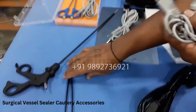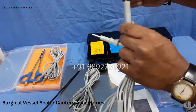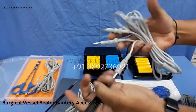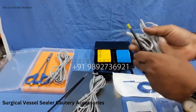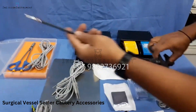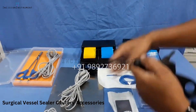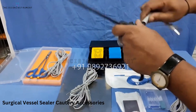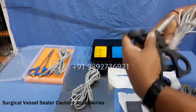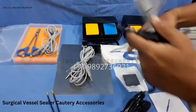There will be a bipolar forceps cable cord with reusable forceps, detachable. There will also be a laparoscopy vessel sealer — you can use the bipolar cable cord for this, and these two pins will connect to the machine. This is also reusable and autoclavable.